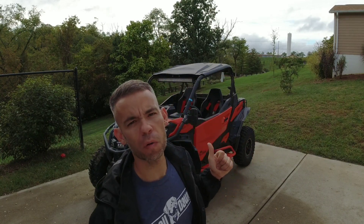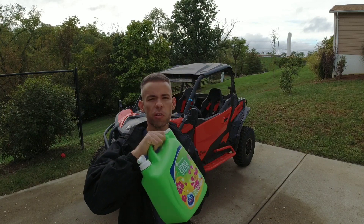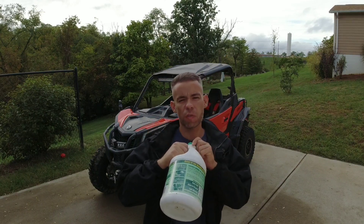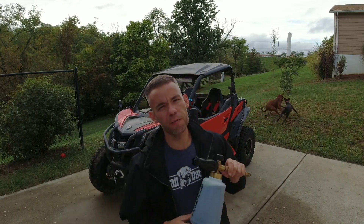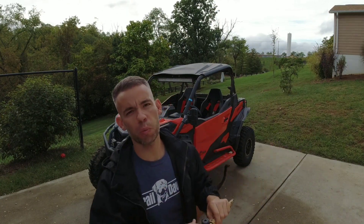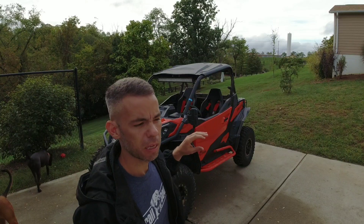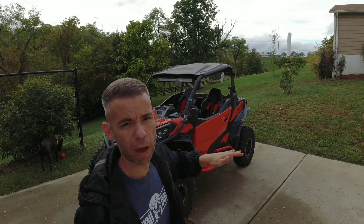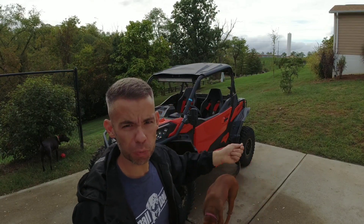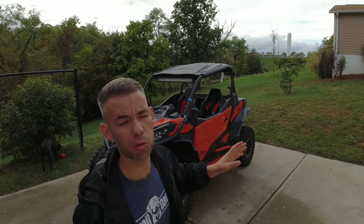I already knocked most of the mud off, so now I'm going to show you what we do. I take a one-and-a-half gallon jug of laundry detergent — about 13 bucks — and a one-gallon jug of Simple Green — about eight dollars. I mix them in my foam cannon at a 50/50 ratio until it's full. It blankets everything with white foam and sticks pretty well. Even if you have to wash in the sun, once you spray it on and it dries, spraying water back on reactivates the soap — it works really well.